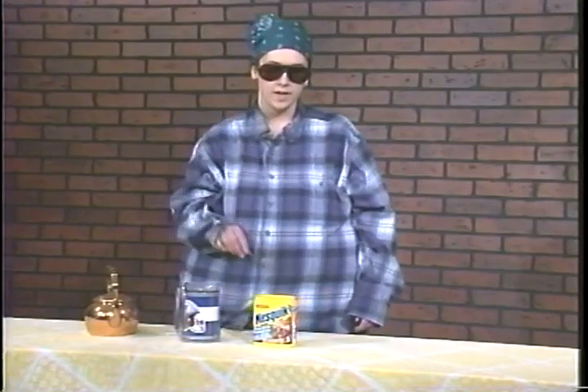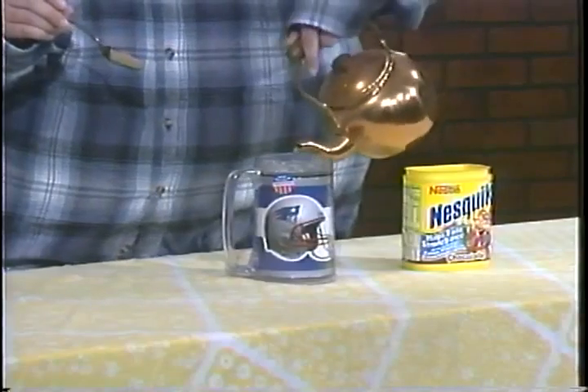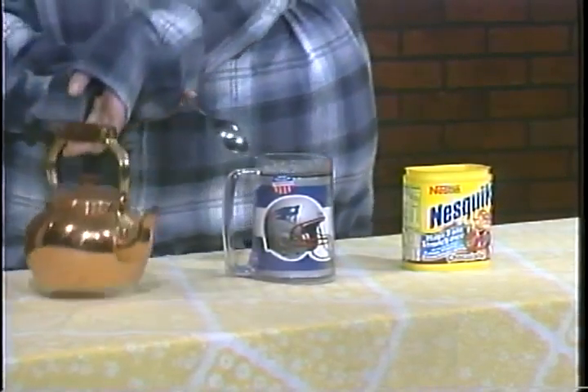Couldn't be any easier to make, because it's instant. Watch me. I add one, two, three teaspoons of Nestlé's Ever Ready. Pour in hot water and stir. Isn't that easy?